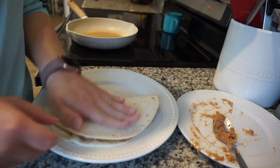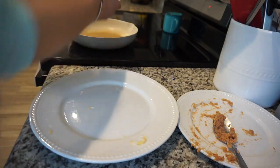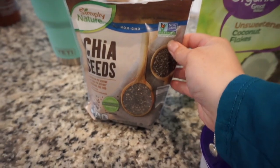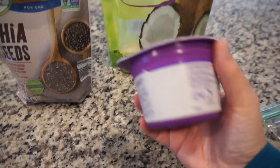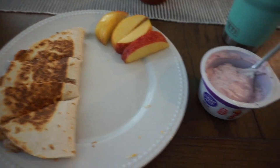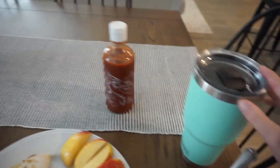I just toast the tortilla until it is done on both sides and then it is done. I'm also going to have some yogurt with some chia seeds and coconut flakes. These Dannon Light and Fit have been really good — they're low in calories and have a lot of protein. I also had my lunch with some apples and filled up my Yeti cup again, making that my third cup for the day.